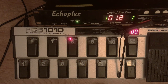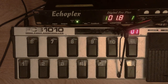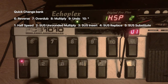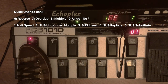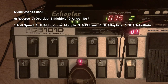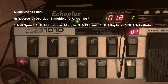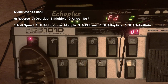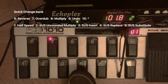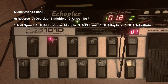Now this is what I call a quick change bank. This is designed to do a lot of really dramatic changes to the loop in very rapid succession. So this becomes half speed. This is reverse. This is now overdub. That's still replace. So now we're back in regular speed because I hit half speed again. All of these functions — replace, reverse, half speed — all of this stuff is accessible from the insert function on the front panel of the Echoplex.